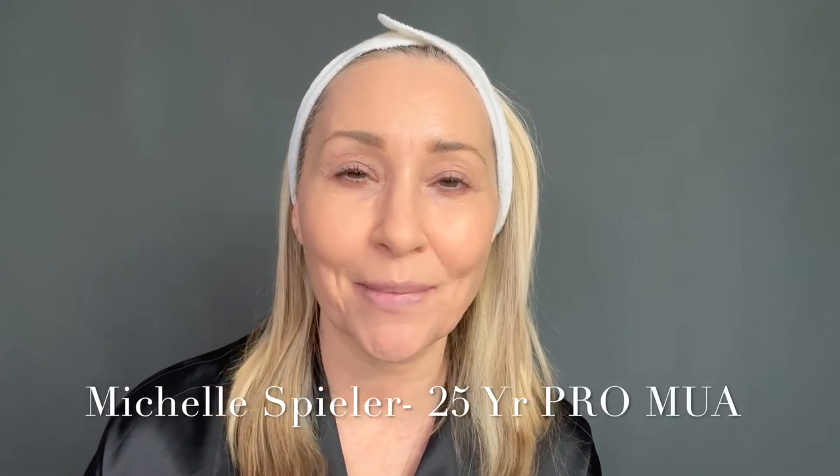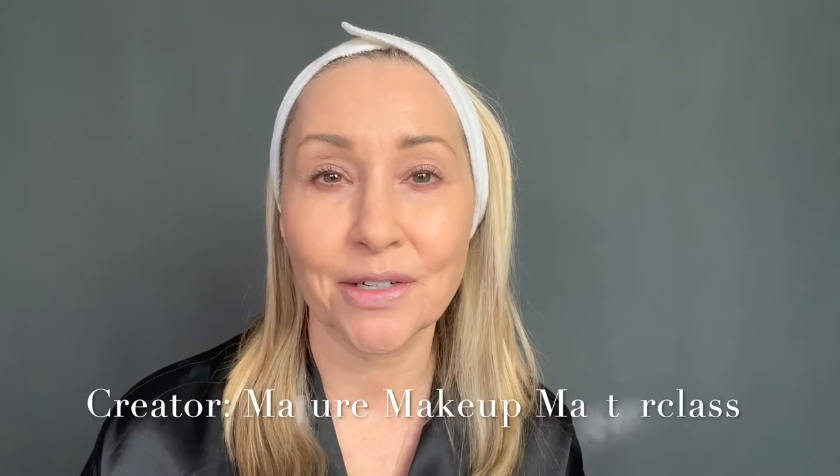I'm Michelle Spieler. I'm an over 25-year professional makeup artist and I'm happy you're here. I'm also the creator of Mature Makeup Masterclass, a series of over 20 videos on mature technique, but there's always a link you can click and watch a less-than-two-minute video on what it's all about, so you can make your best educated choice on that.